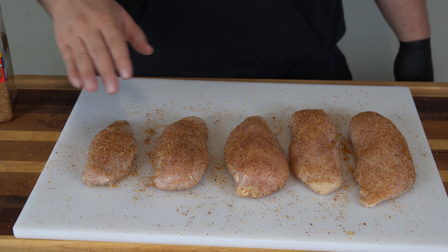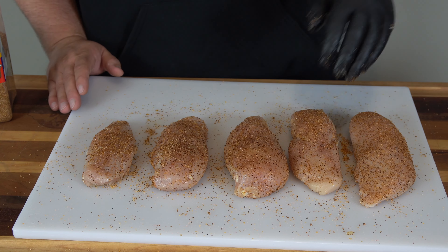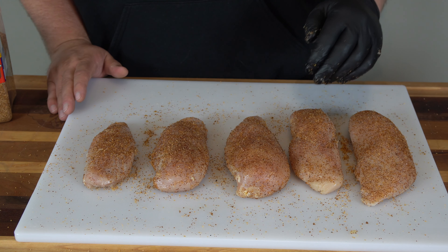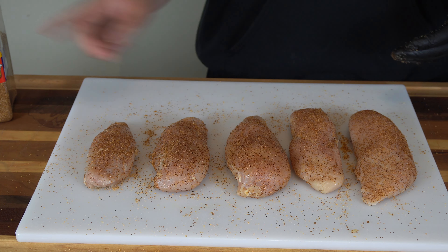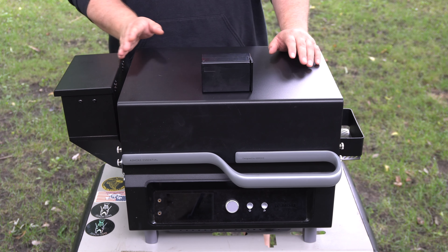Before we get this on, I'm going to bring you outside and give you a rundown of everything you need to know about the A-Smoke Essential — show you how it functions, give you all the specs, and then we'll cook the chicken and see how it turns out. So let's get outside and check out this A-Smoke Essential. Here it is in all of its glory.